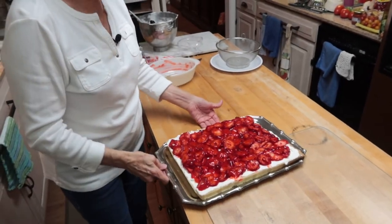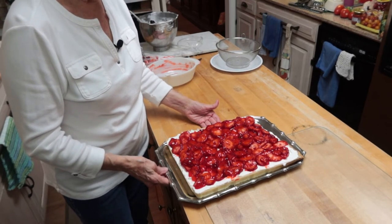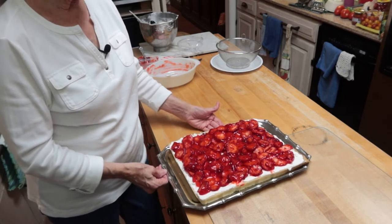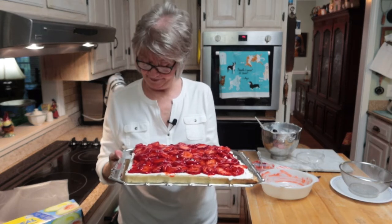That finishes the pizza and it's really beautiful — it looks delicious! I'll chill this overnight and we'll have it for dessert tomorrow. I'll do my taste test then. Thank you for watching. If you haven't subscribed, please subscribe, leave a comment, click the bell, give me a thumbs up. Until next time, this is B-Boss saying may the Lord bless and keep you and your family safe — and actually I'll see you tomorrow for the taste test. Have a great day!